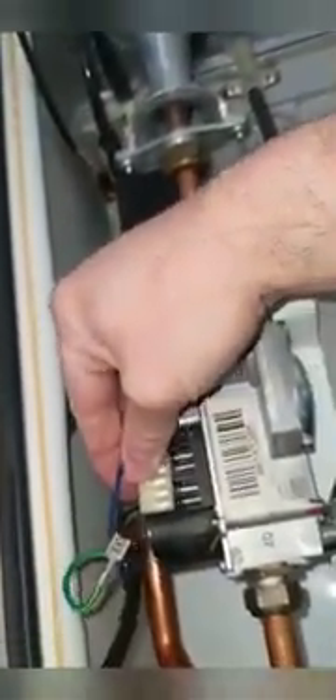This is the same process whether it's the heat-only, system, or combi — the only difference is the outlet on the sump might be in a different position. Put the new washer on the gas pipe that came in the pack and tighten that up. Plug your fan connections back in and your gas valve connections, not forgetting the earth tag.